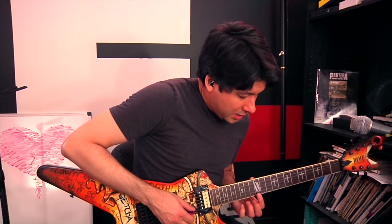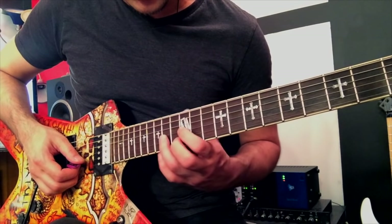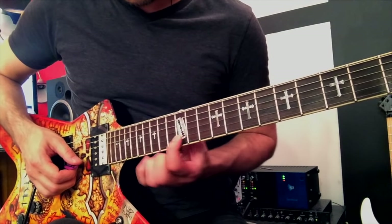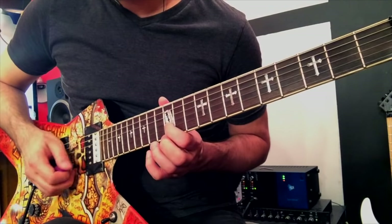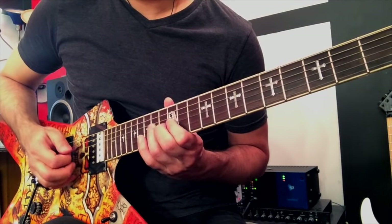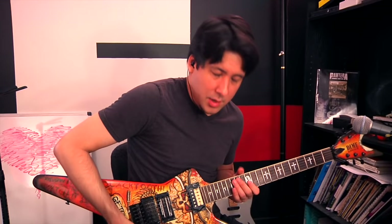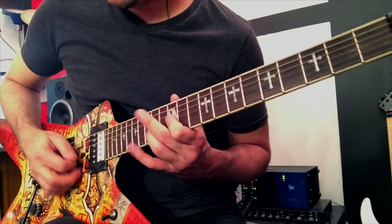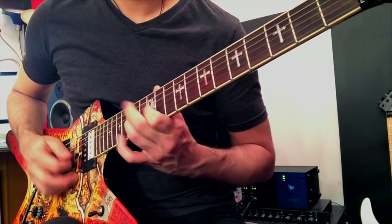Let's do this. Second string, 12th fret, then we're going to go down to the third string: 15, 14, 12, back up, and then return back home to the second string, 12th fret. Slowly it sounds like this. So if I add the accent — now if you practice with a click and you slowly speed up that click over time, eventually you can get pretty slick with this one.